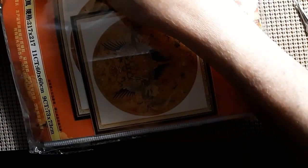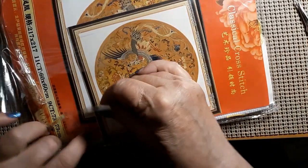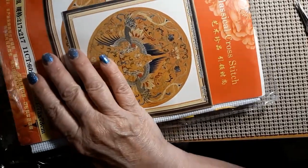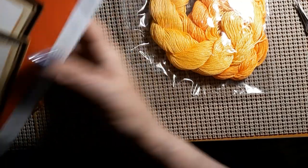Then I got one that is 73 by 73 — maybe it's 60 by 60, I'm sorry, because this is an 11 count. I'm going to need a bag for this one. Okay, there's your extra thread with that one. And I'll show you the picture.